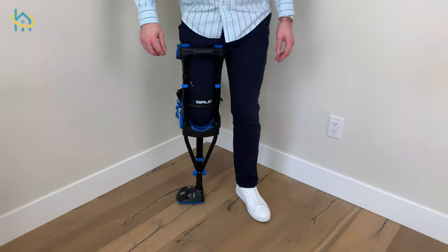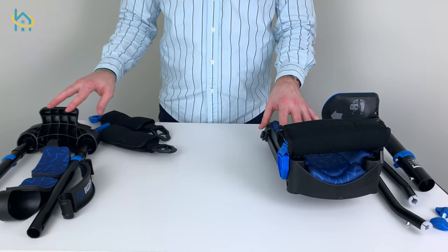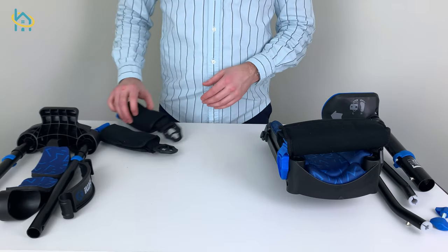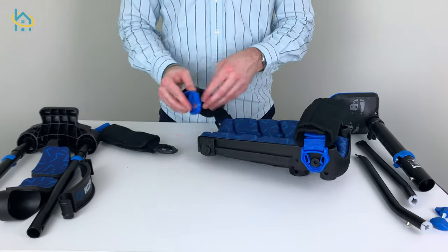The first step is assembly. It's always important to follow the manufacturer's instructions when assembling your device. Let's get started. First, unbox and inspect all of the pieces. Next, clip on the straps to the knee platform.